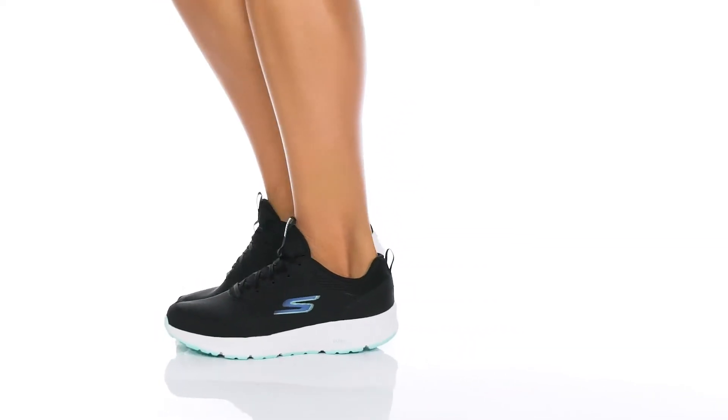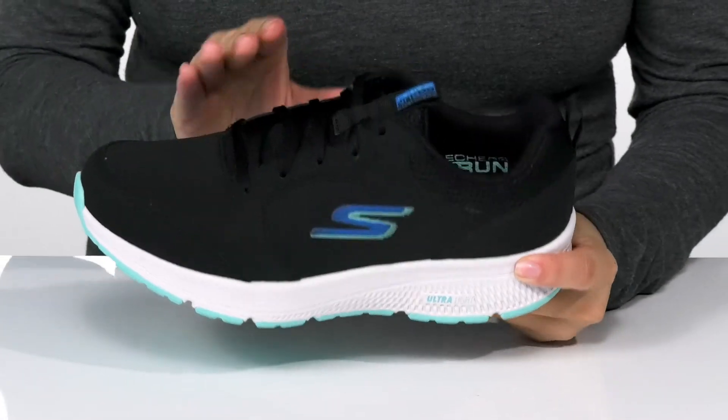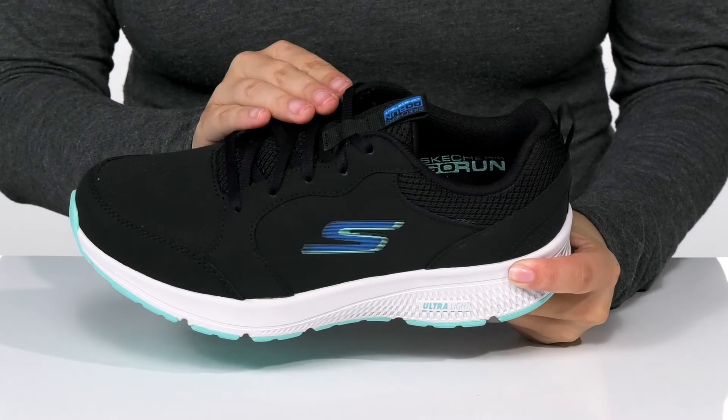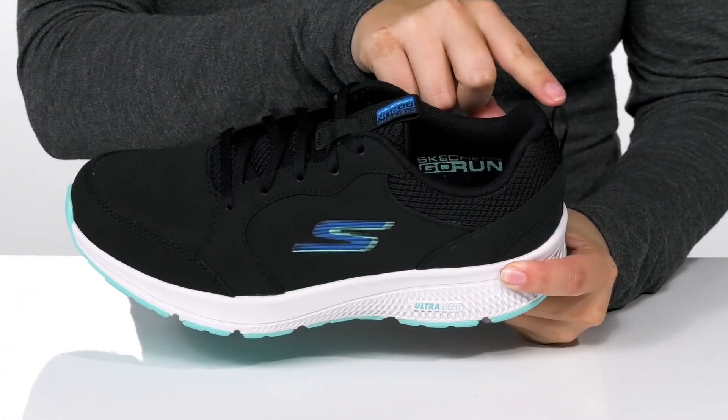Run in comfort with these sneakers by Skechers. There is a leather and textile upper. That traditional lace-up closure allows you to get a custom as well as a secure fit. There are two different pull tabs to help you slip these on.